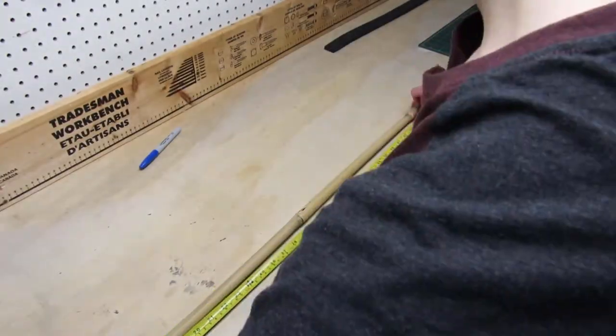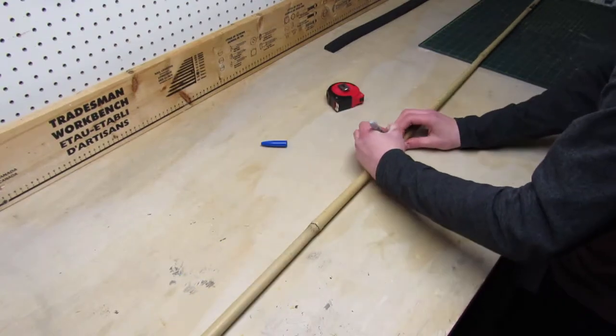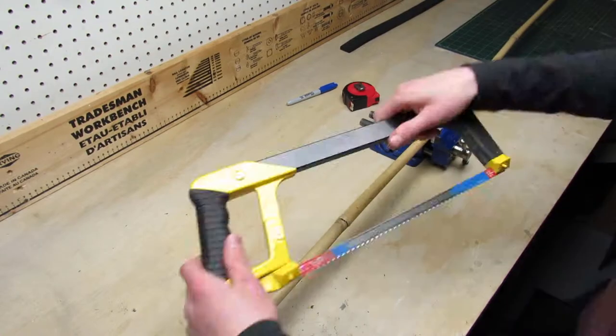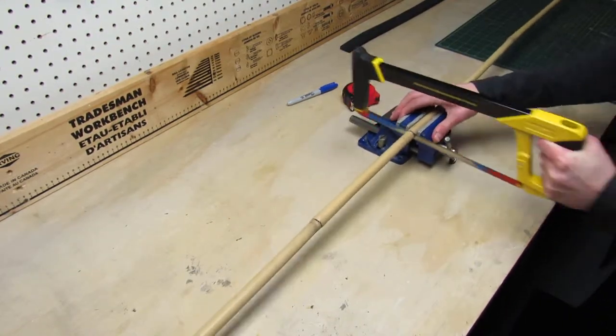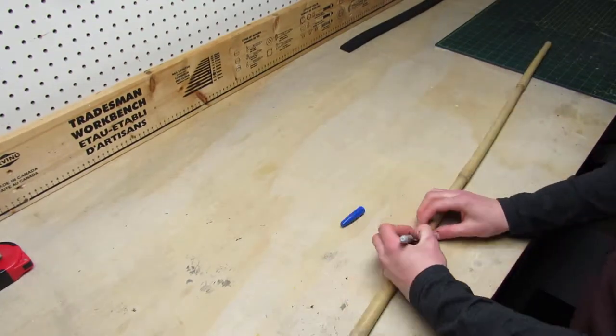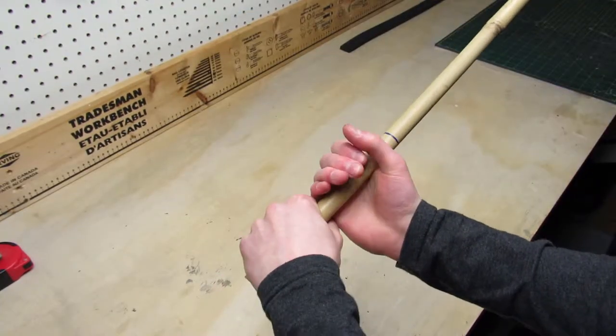For the core of the sword I'm using a bamboo stick because it's light and really cheap. I want the sword to be 1 meter long so I mark it at that length and then I cut it with a hacksaw. Then I figure out how long I want the handle to be and I mark out the length using a sharpie.